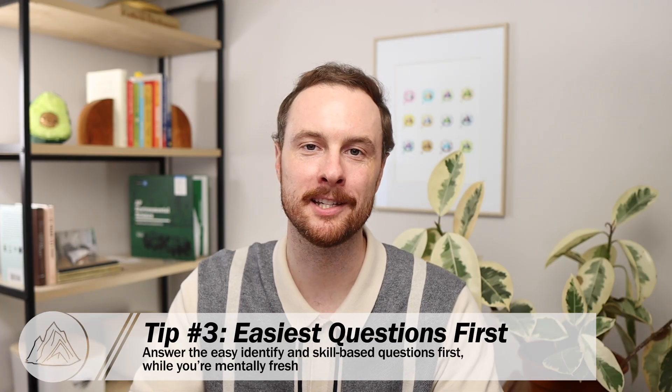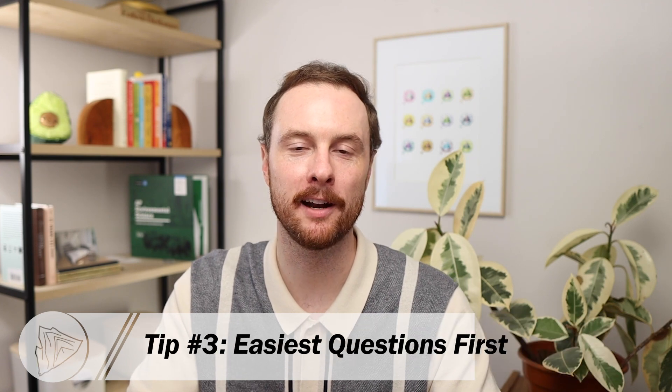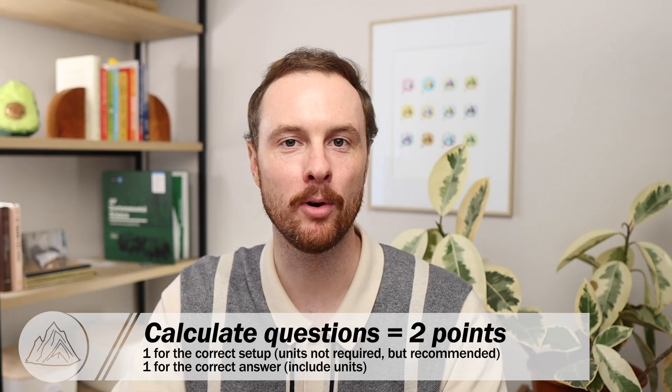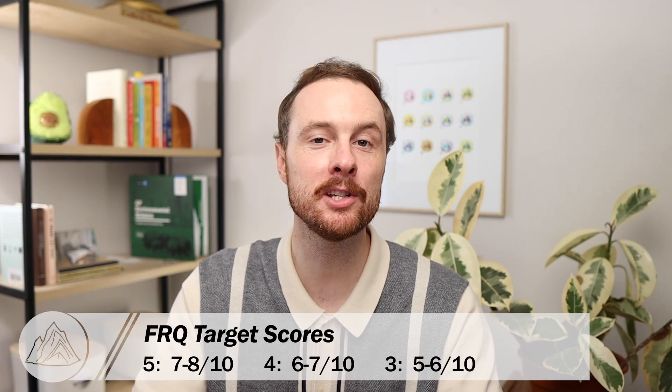Tip number three is closely related: answer the easiest FRQ questions first. Since every individual question on an FRQ — except the calculate questions — is worth one point, answer these easier questions while you're mentally fresh and less likely to make a mistake. The calculation questions are the only two-point questions on the exam; you get one point for the correct setup and one for the correct answer. Start with easier identify questions or skill-based stimulus questions, then come back to describe and explain content-based questions. Feel free to skip the one or two hardest questions — you can still earn a 5 averaging 7 or 8 out of 10 points.